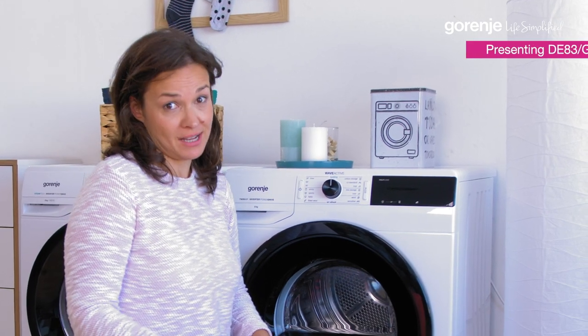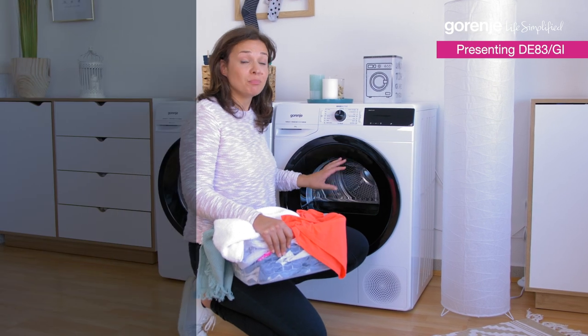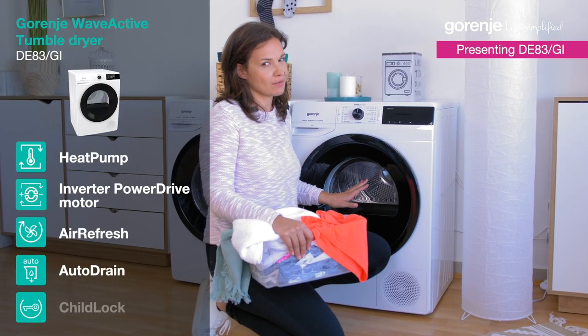Now I don't like ironing — who does, right? But with this innovative technology built into this tumble dryer, I don't have to do a lot of that anymore.